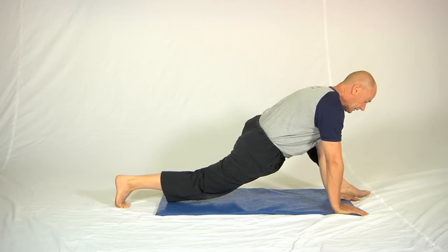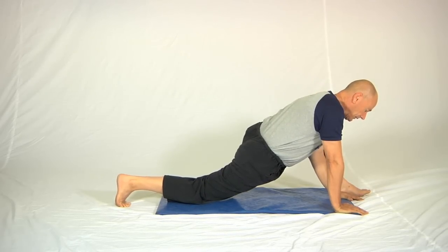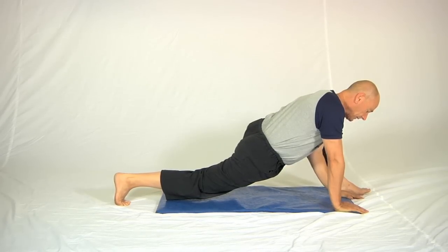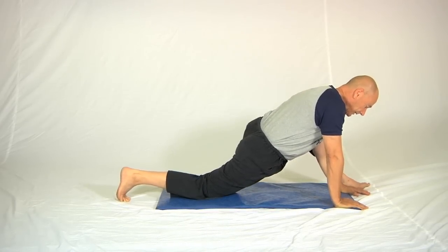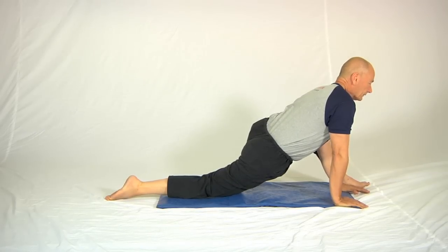Then you relax, take a breath in, let the hip sink down to the floor, and press the back leg straight without bringing the hips away from the floor. That will give you a fantastic stretch in this area of the body. If you let the body go back down onto the floor and then pull forward, you'll get an even better stretch.